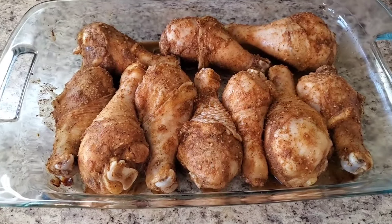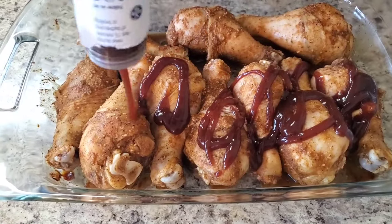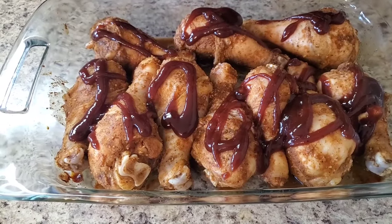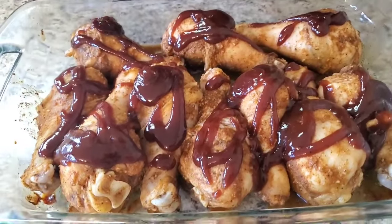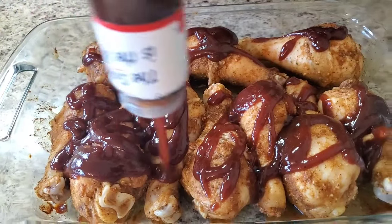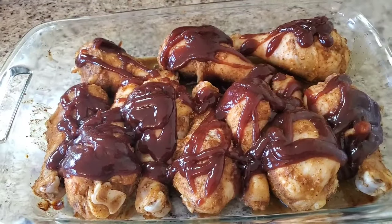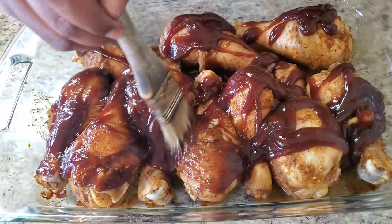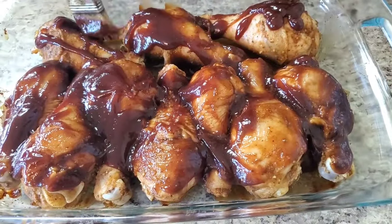Okay y'all, this is after the first 30 minutes. I'm gonna go ahead and put some barbecue sauce on it and we're gonna continue to cook it covered. I'm using Sweet Baby Ray's — that's my boy. It's gonna start making its own juices, it just started cooking.